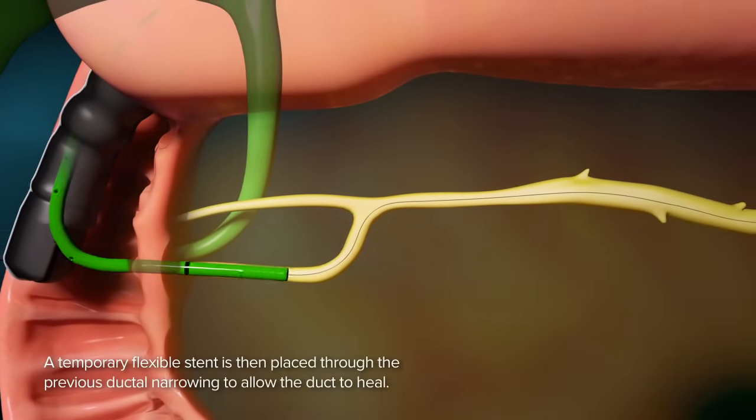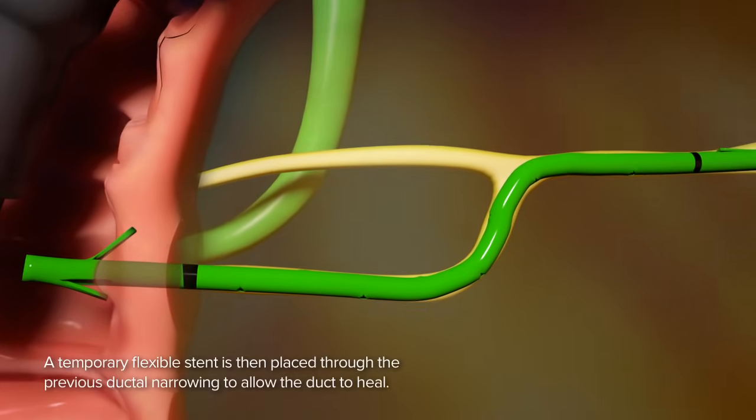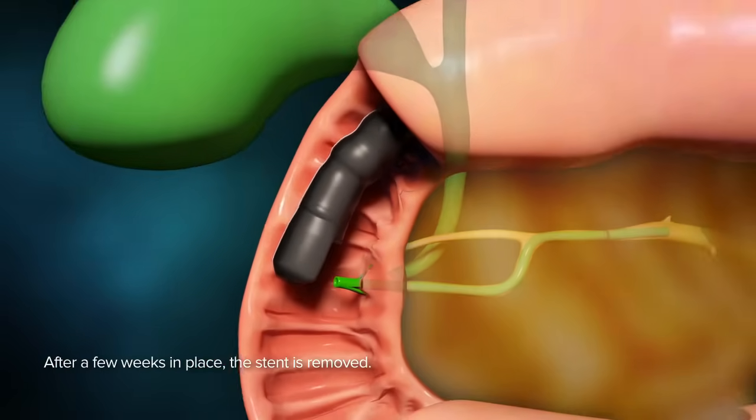A temporary flexible stent is then placed through the previous ductal narrowing to allow the duct to heal. After a few weeks in place, the stent is removed.